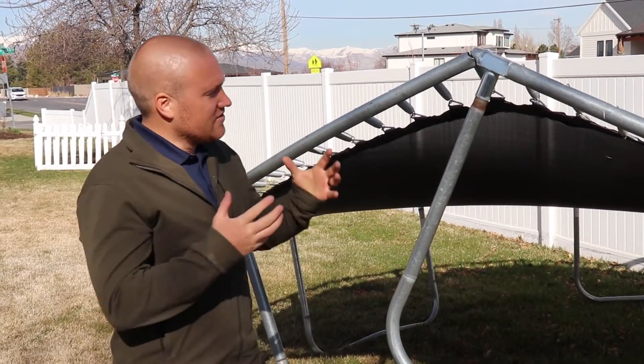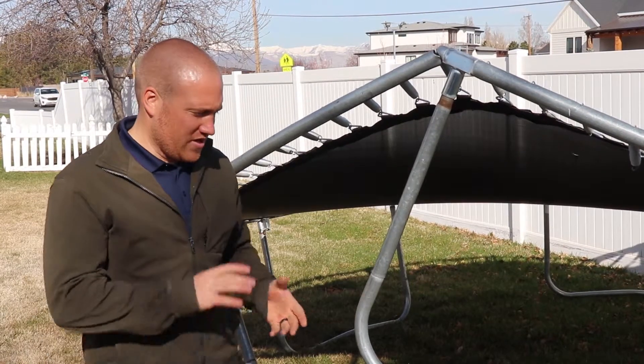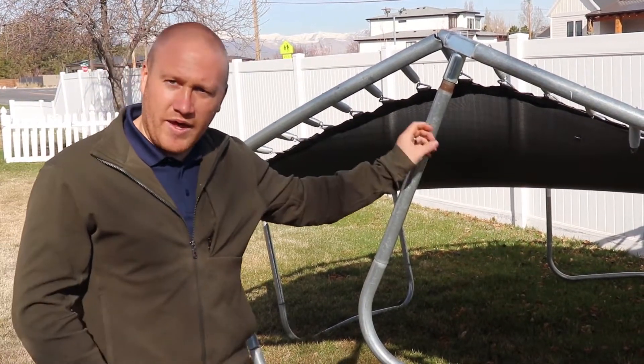Hey guys, Taylor here. So as you can see, we have a destroyed trampoline here. In the North Utah County area where we live, we're going to have quite a bit of wind.